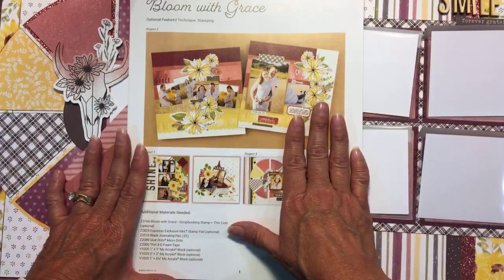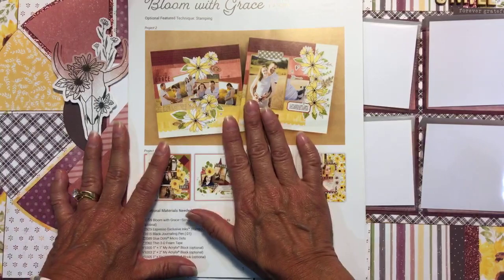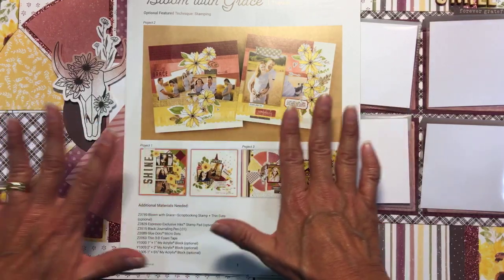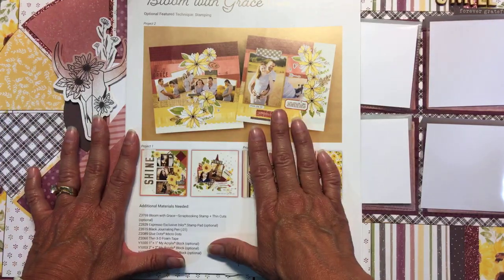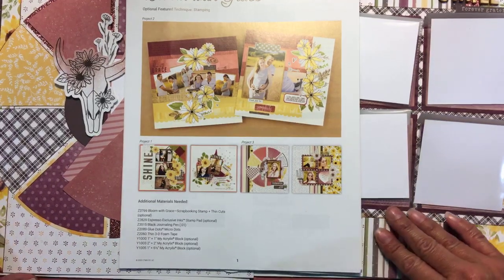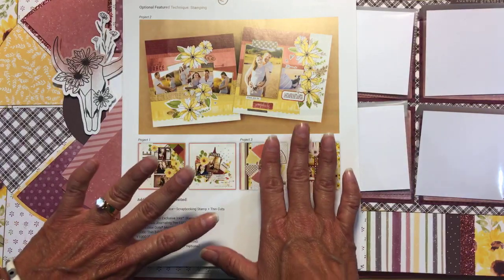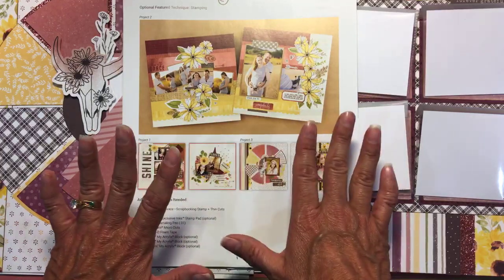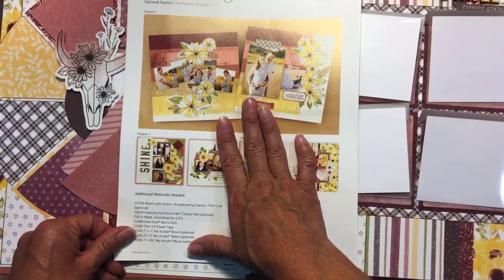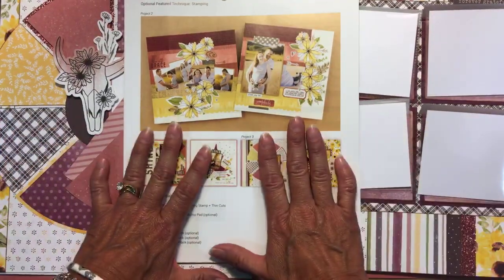I'm going to give you a quick sneak peek on this month's Palooza. I knew you were coming, Dee, and I think Gail's going to come too. A quick sneak peek on Bloom and Grace. We'll do this quick and then we've got a card to make and even more fun things to show you.